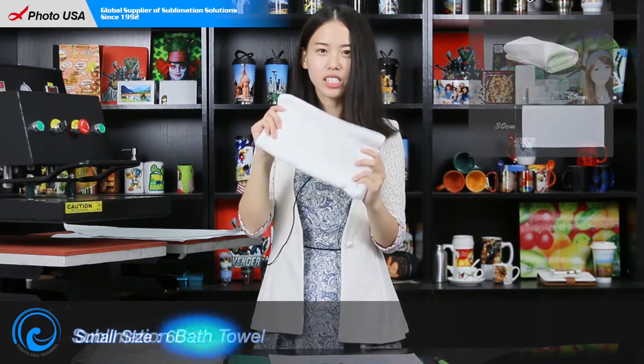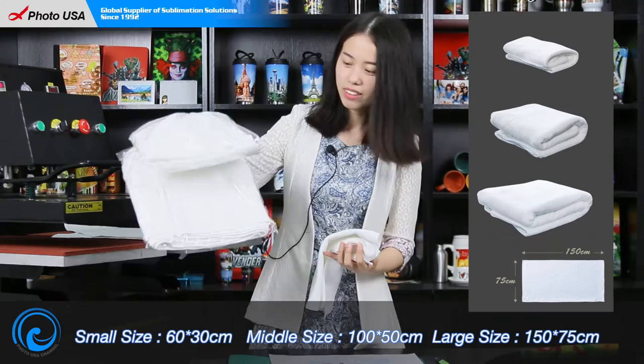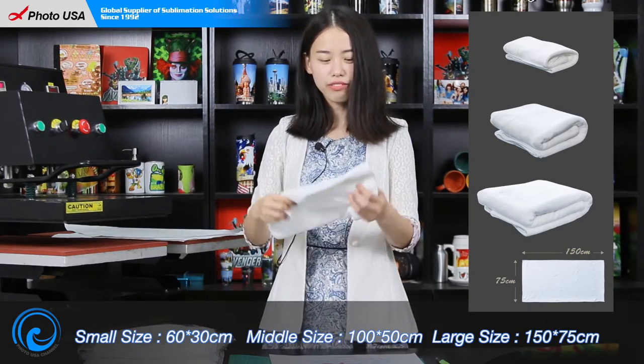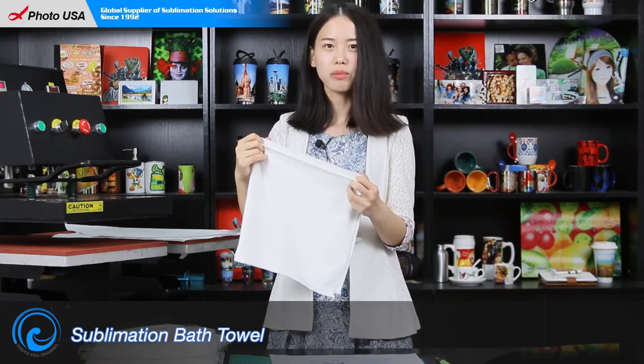We have three sizes: small, medium, and large. It's made of microfiber — it's soft, durable, and super absorbent.